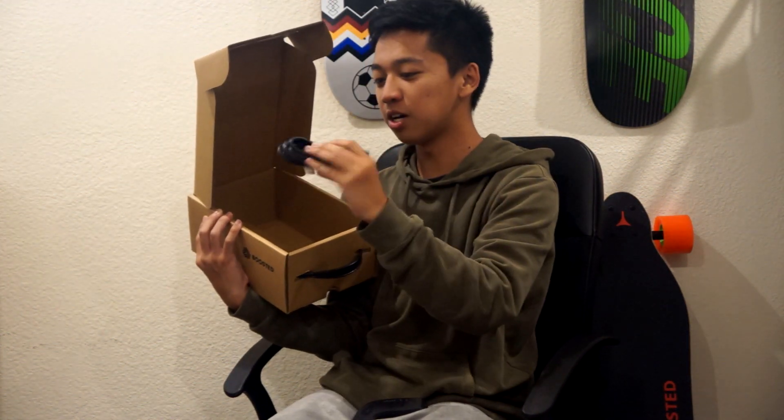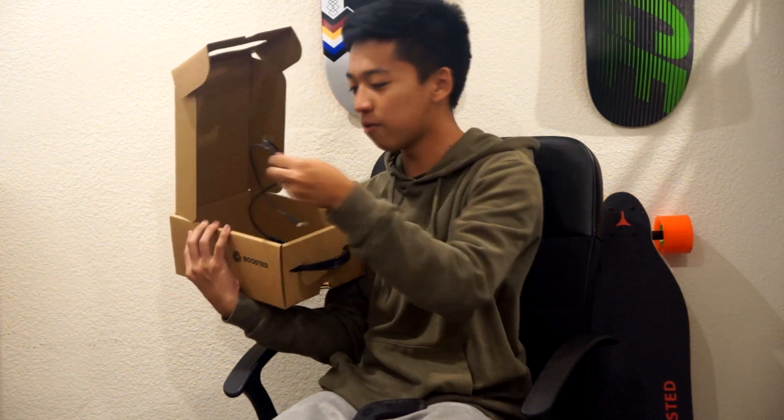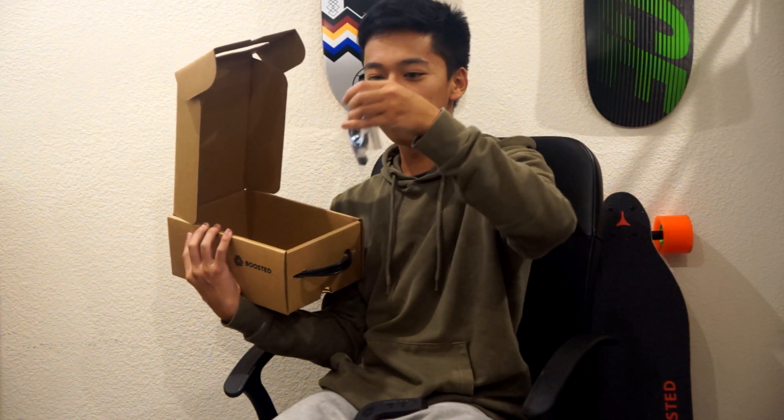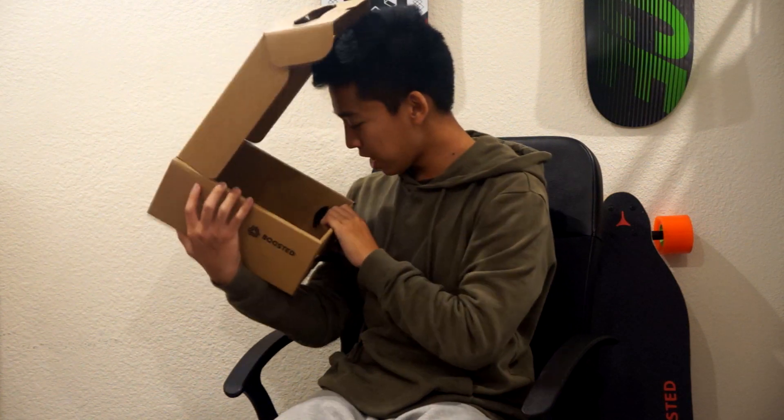We got some stickers boys, and then we got more charging stuff. We have a USB cable. We have a strap for your little remote control — this is something that you need. And that's what we got in the box.